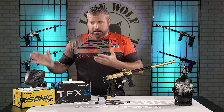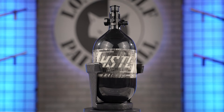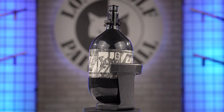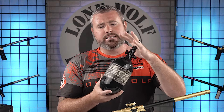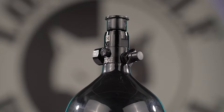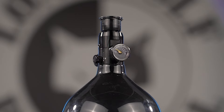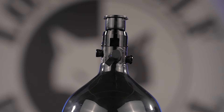Next thing you're gonna need, other than a hopper, is a tank — your air system. You've got the HK Army Hostel 68-4500 tank here, with a standard output pressure of 800 PSI. The internal regulator on your marker will crank that down to whatever operating pressure it needs to be at. This is the HK Army Hostel tank — just your standard reg with a gauge to let you know how much air you have left. It's your standard 68-45 carbon fiber wrapped tank.